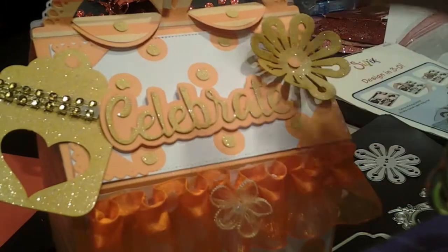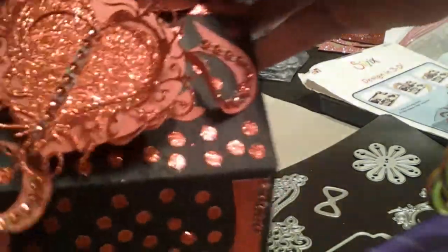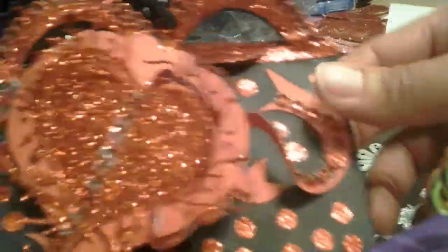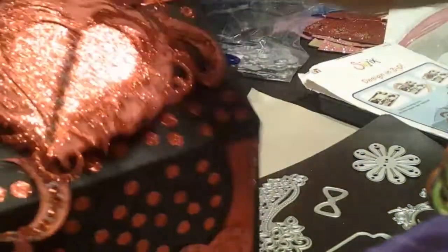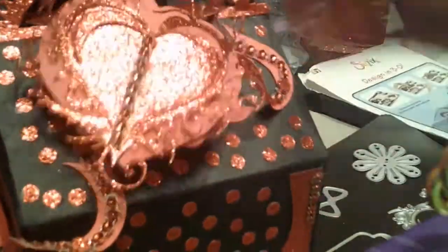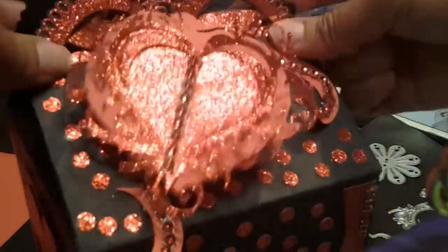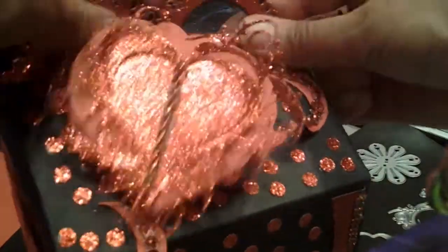I also wanted to make one for Valentine's, so let me show you that one. Here's my Valentine's one — I love how this one came out. Again, with the glitter paper, this one came out cute. I did a little bit on the side and a little bit on here. I didn't do anything on the back. See that little bit of glitter. This one I did double up on it — I doubled up and put chipboard in between my layers.